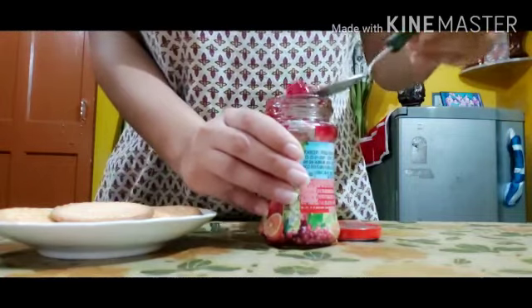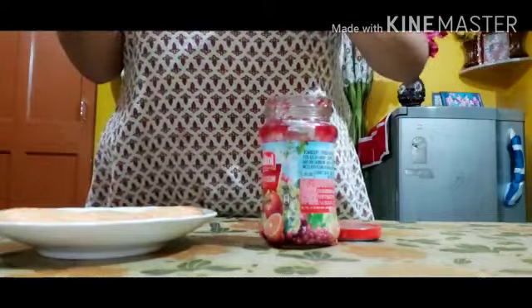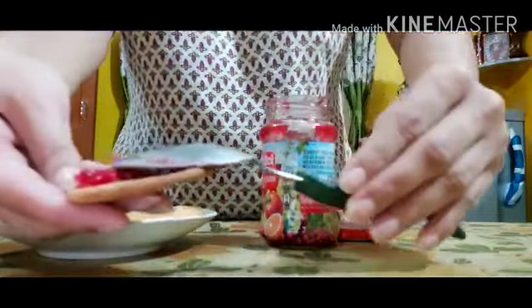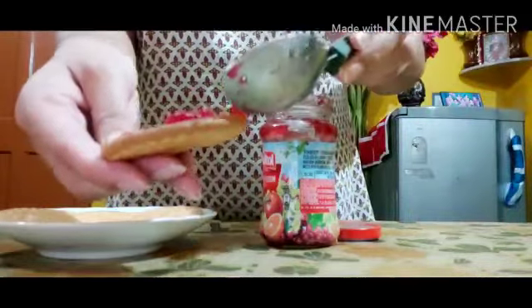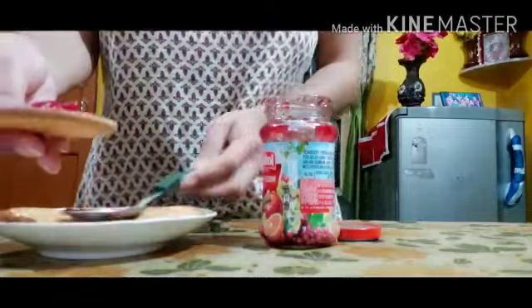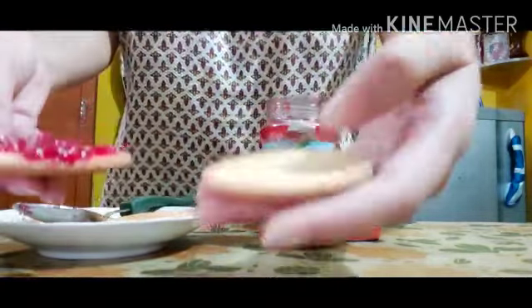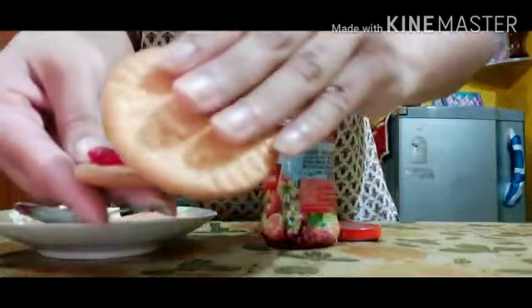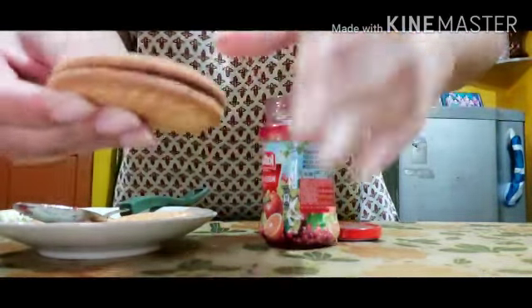See, like this! Yes, and once the jam is applied, we will take another biscuit and put it on the top of the jam, just like we make a sandwich, and press a little bit.